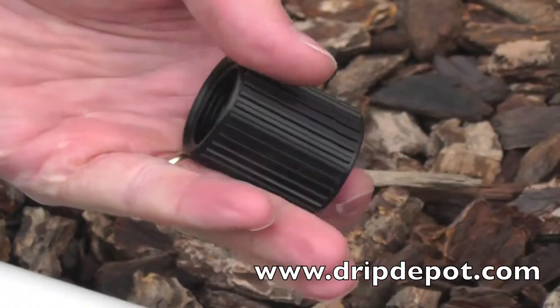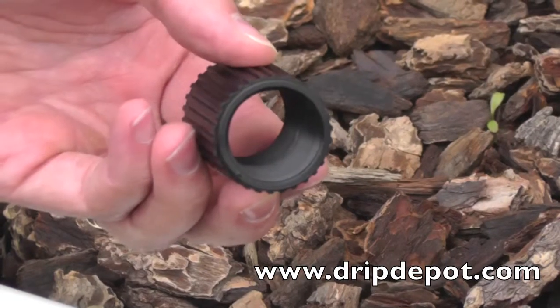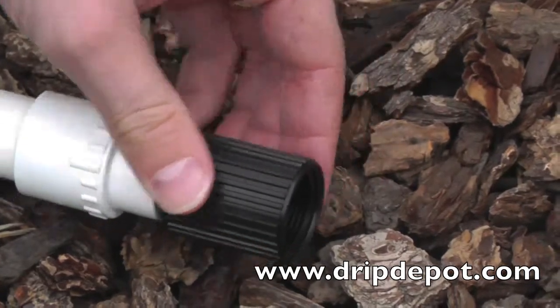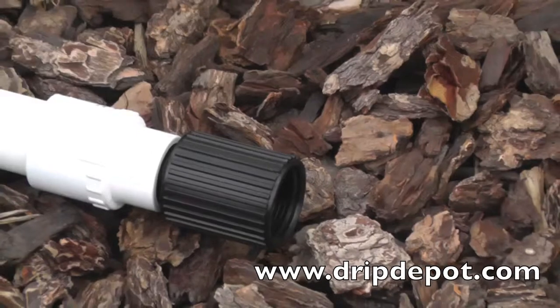Item number 1515 is used to convert a 3¼ inch male pipe thread to a 3¼ inch female pipe threaded connecting point. Screw item number 1415 onto the 3¼ inch male pipe threads. Now a female connection point has been established.